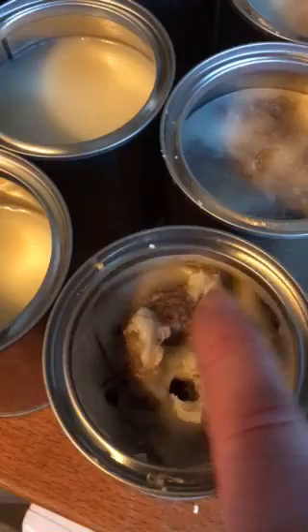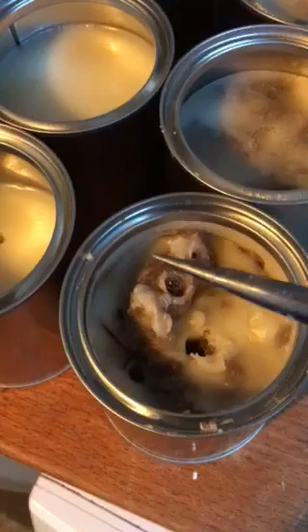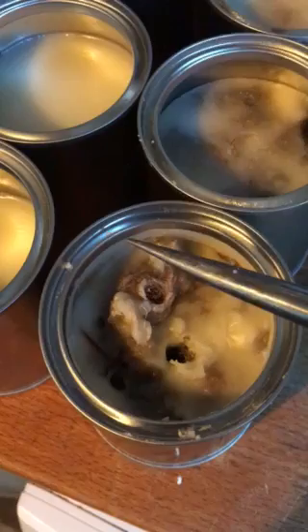All you need to do is take your bodkin, insert it in, and pull it back out again. You'll see that with the addition of the sheep's fleece it comes out incredibly clean — so it is lubricated, but only just a small amount.